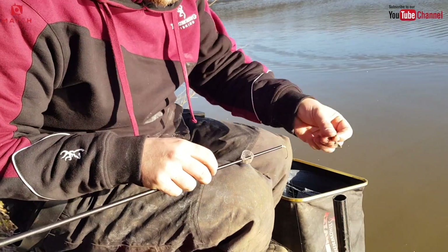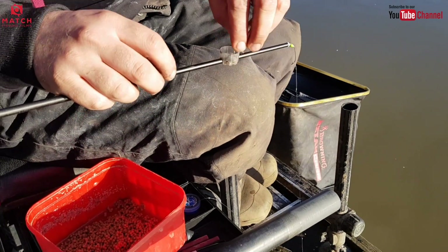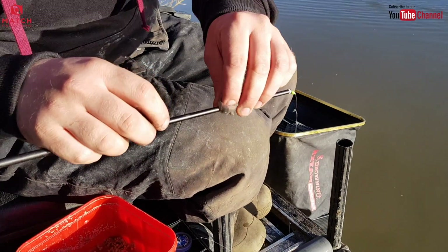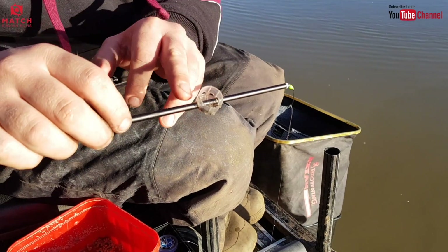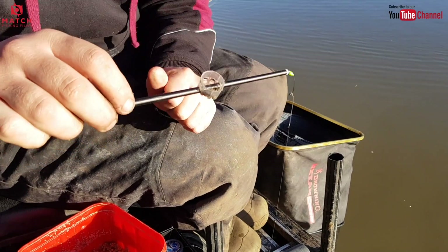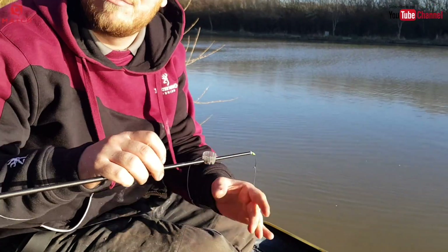I'll take a little bit of groundbait — hardly any — and push that in right to the half of the pot, down the side of my pole tip. That's important for why you use this type of pot: your pole goes through it, giving you some weight to wedge it in. It needs to be able to stay in the pot — I'll demonstrate why in just a minute.